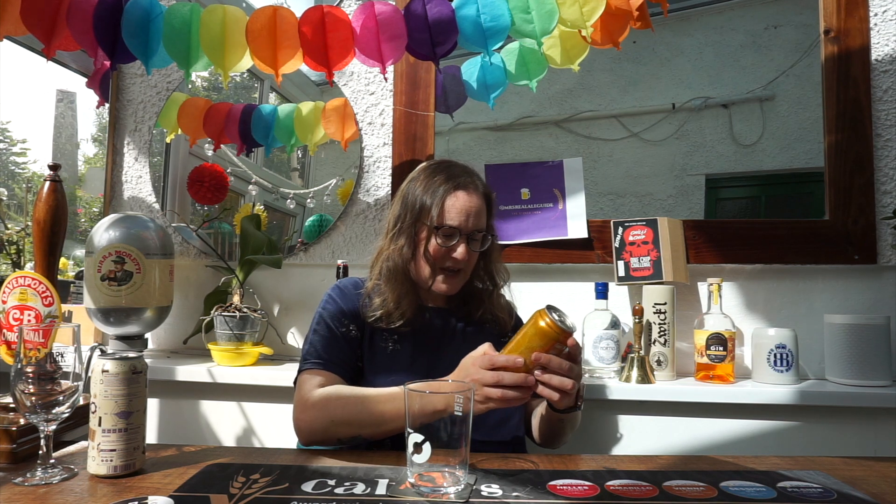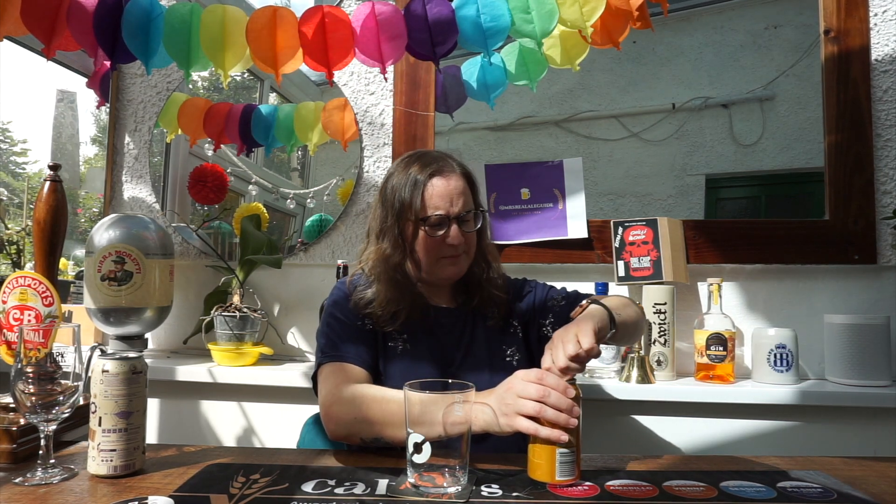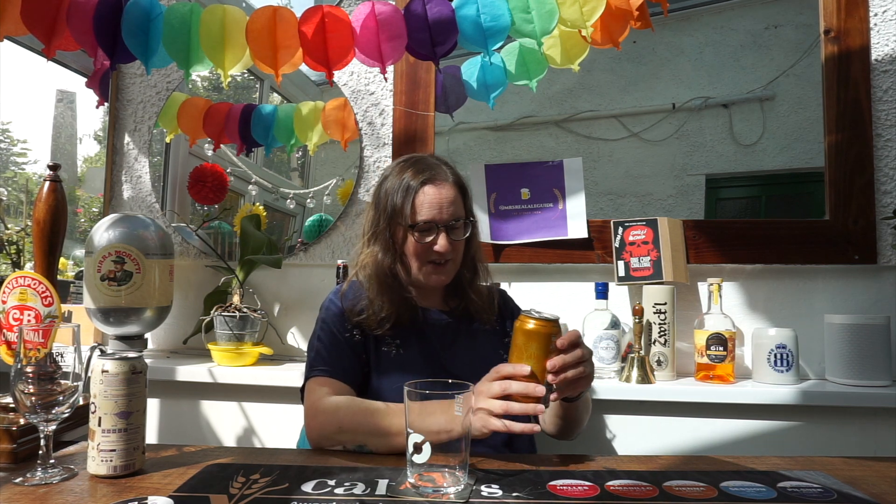The can says cool fruity hops, cloudy haze, refreshing finish — it smells like a really good beer. I can't have the door open because it's blowing a gale and you won't be able to hear me past the wind.